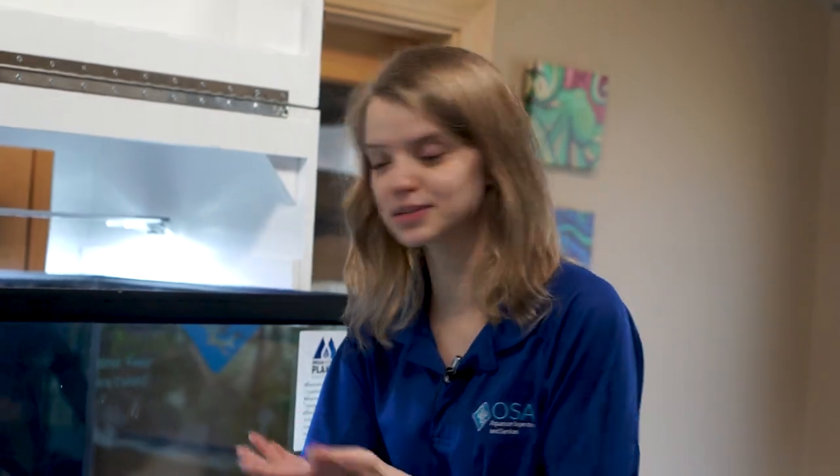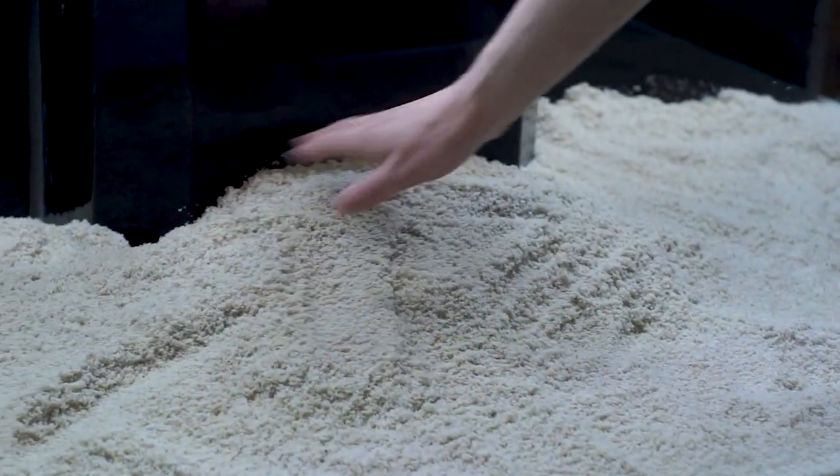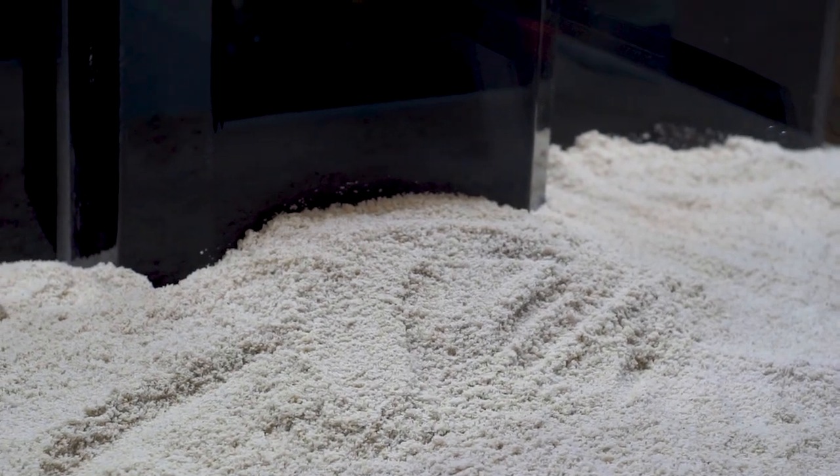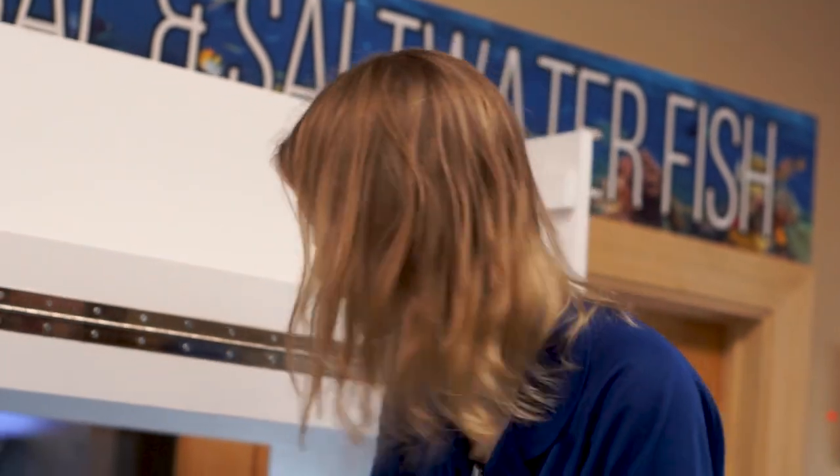All right guys, so I'll get into the aquascaping now. I'm building up a little bit around the overflow box here. I want this to be my focal point — that's where I'm going to be putting all of our decorations: our wood, our plants, and our rock.